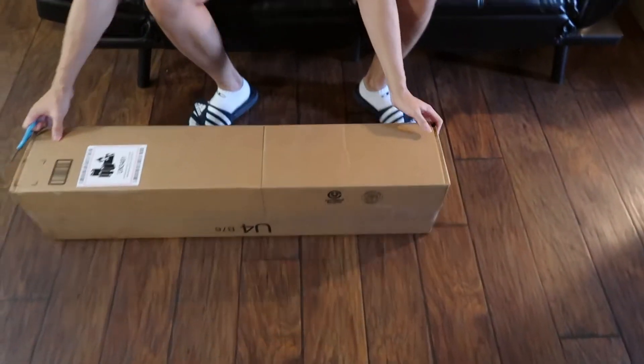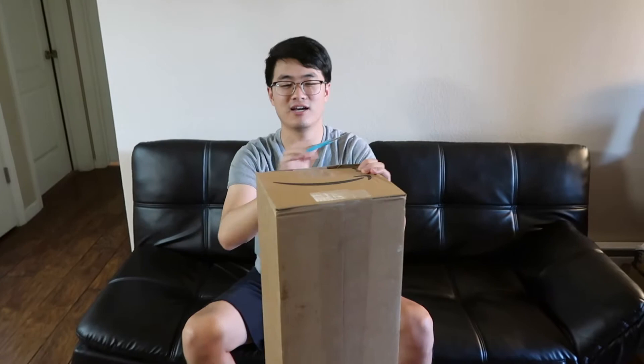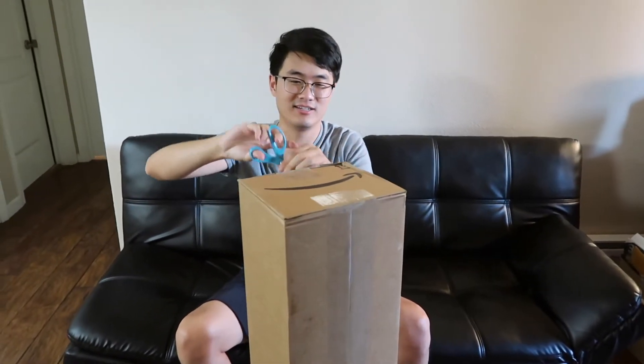Hey, what's up guys. Right now the cordless vacuum is pretty popular, so today I'm going to test out how good the cordless vacuum is. I also got one from Amazon and I'm going to unbox this to show you guys if it's really worth it to get one. The box is pretty tall.